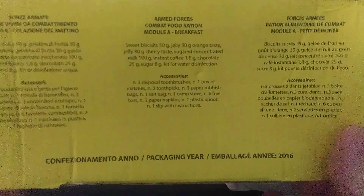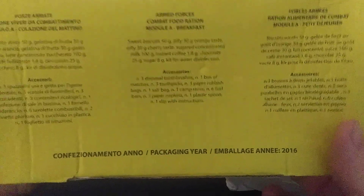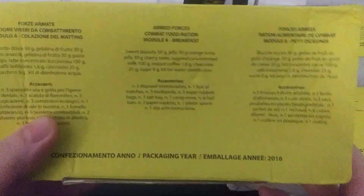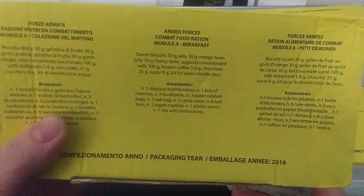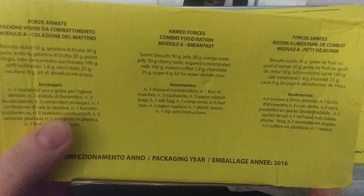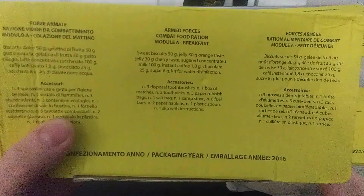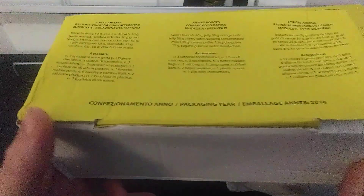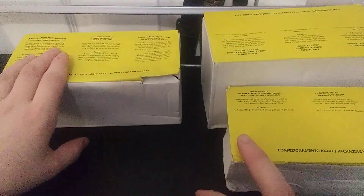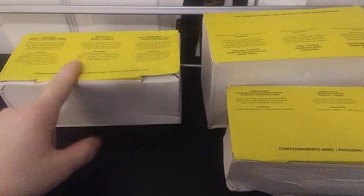For breakfast we have sweet biscuits, jelly — that's orange taste — jelly that is cherry, sugar, concentrated milk — but that one we don't have — coffee, chocolate, and sugar. We'll put some of these to the side, eat those later, and we'll eat this now.